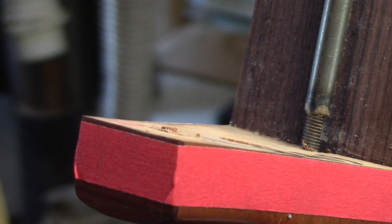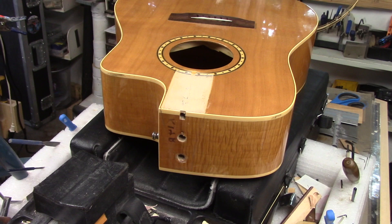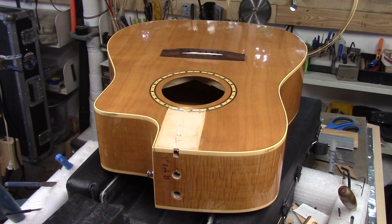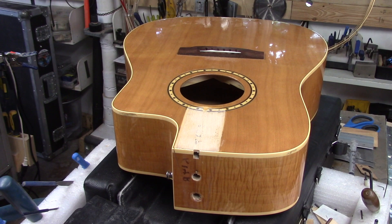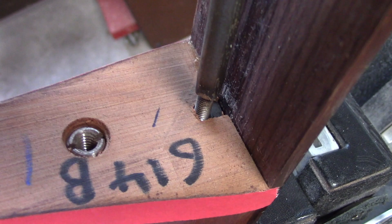That allows us to tilt that neck back and regain the 20 or 30 or 40 years of string torque and be able to set up the action with a healthy saddle height. Back in the mid 60s when I started tinkering with guitars, the bolt-on neck was a rare thing. The early Framis guitars had bolt-on necks. Robert Godin in North America spearheaded that whole movement long before Taylor and Collings jumped on board. Even Martin now makes a bolt-on neck. This is the Simon & Patrick style — two bolts that insert in the face of the heel. Pretty simple design.